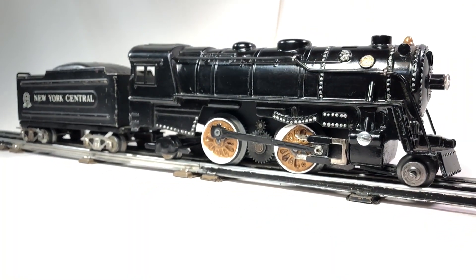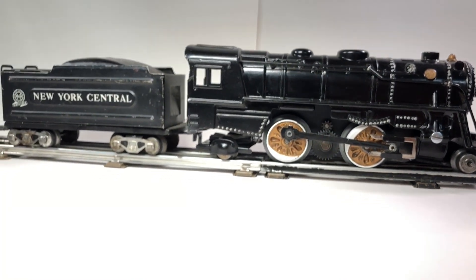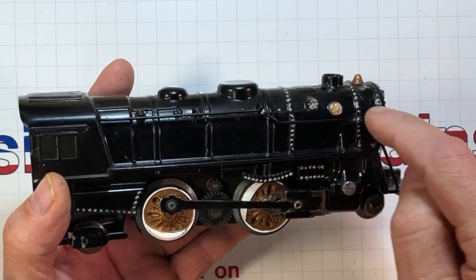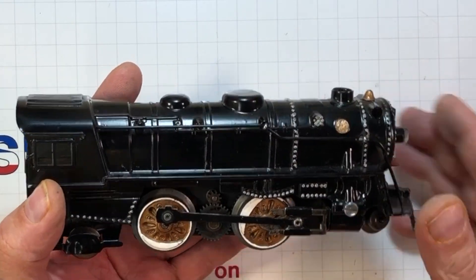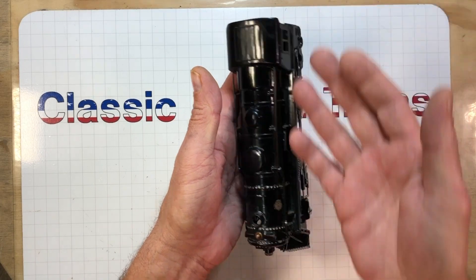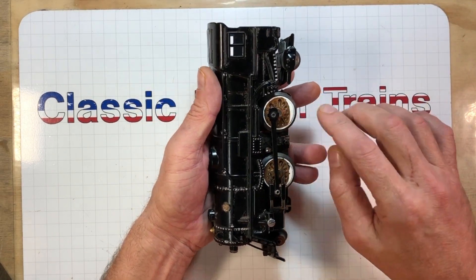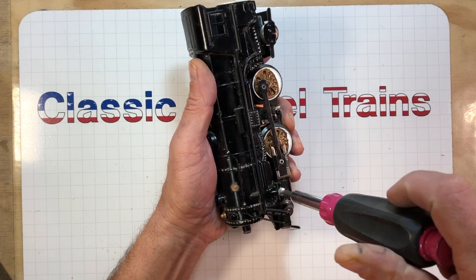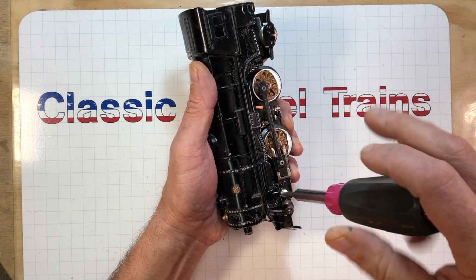This is what it looked like when I started on it. We're going to fix it up and paint it — it's only a $20 locomotive, so it's not like I'm ruining a piece of history. Somebody really went through the effort painting all kinds of pretty stuff on there, but it's gloss black with gold wheels. So we've got to pull the electrics out, prep it for the ultrasonic cleaner, and get this paint taken off.